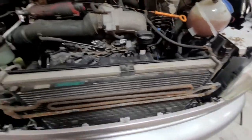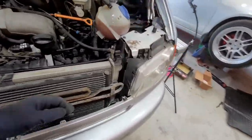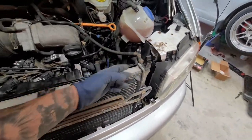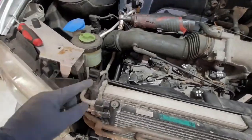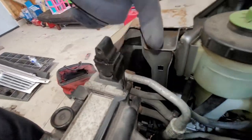Now we are ready to put back on our top piece, the radiator support. Before we do that, you need to lubricate this with dielectric grease, just for easy install — same thing right here and on the opposite side. We'll do those two sides right now.